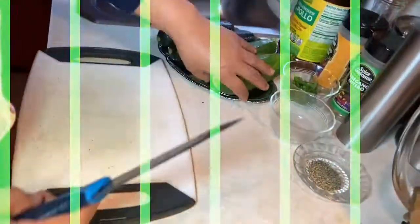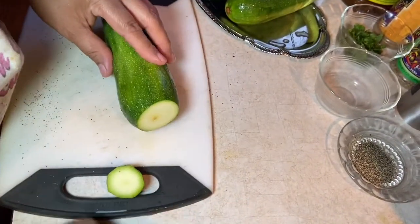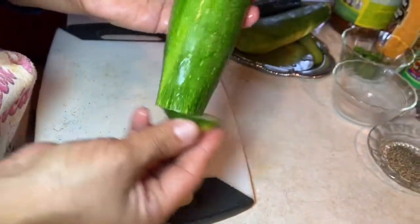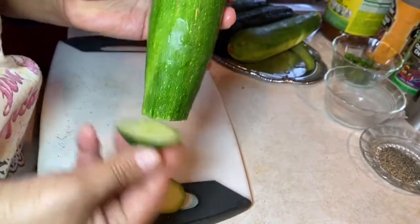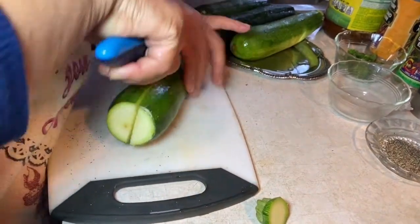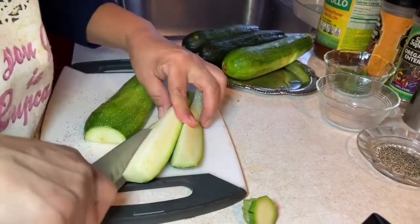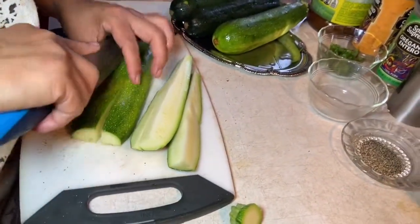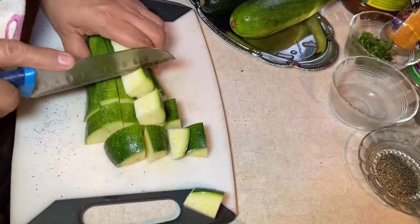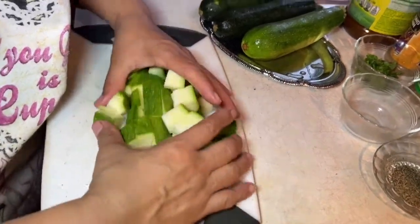Voy a cortar las calabacitas en cuadritos pequeños. Como costumbre que aprendí de mi mamá, hacerle así a la calabacita para que se le quite lo amargo, decía ella. No tan chiquitos para que no se desbaraten. Ya que las corté todas, regreso.